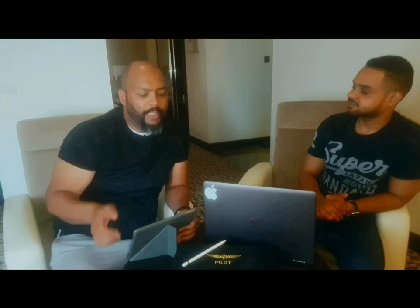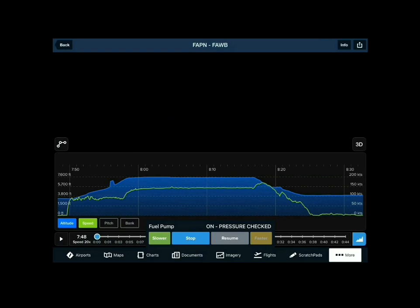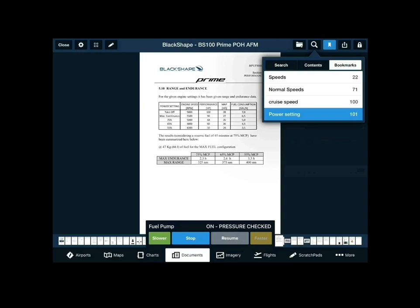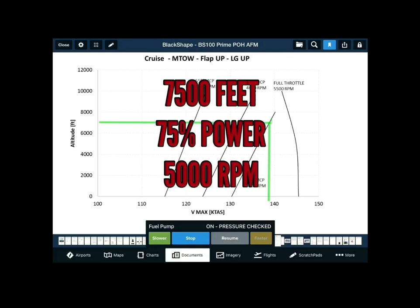We use the voice checklist to simulate pilot monitoring. If I don't have a PM on board and I'm flying single crew, I use this. Another feature we used on this flight — we flew from Pilansberg to Wonderboom — we were able to go into track logs and track our flight. We could see actual performance: on departure we're climbing out at 80 knots passing through 5,500 feet, then we reach our cruise and we're going at 75% power, averaging around 140 to 145 knots.